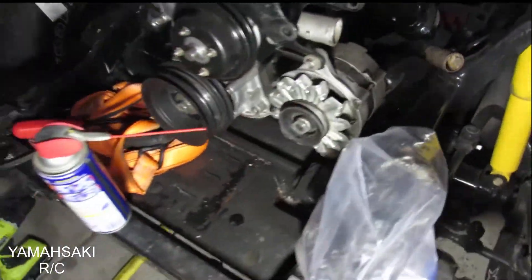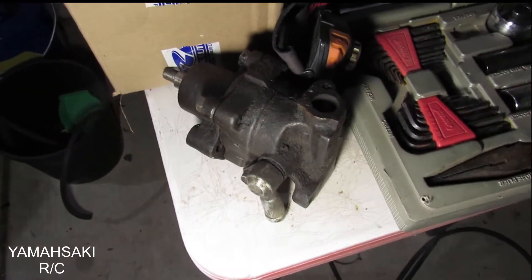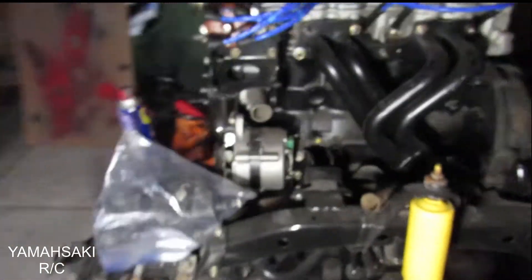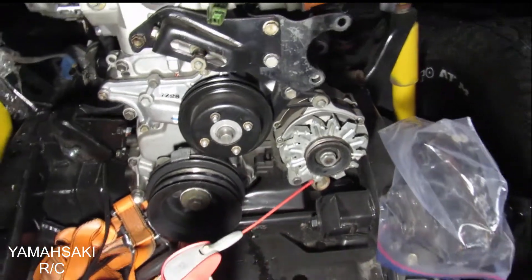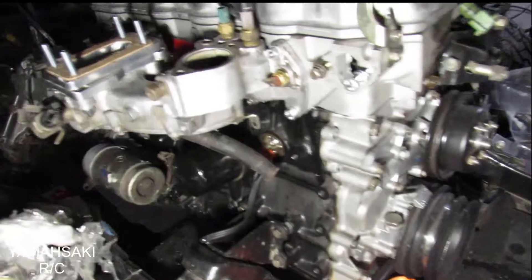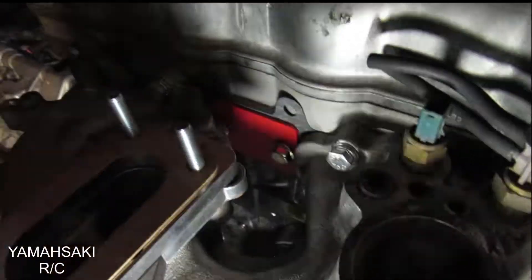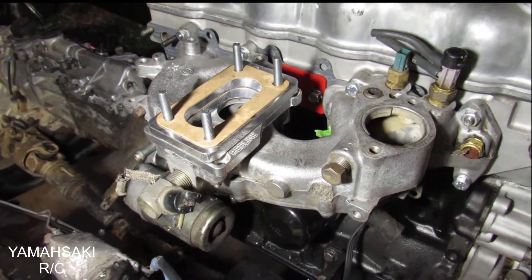Power steering pump — we ordered a new one from Rock Auto but it didn't fit, so this is the actual one that goes to this truck and we're going to ship it out and have it rebuilt. We'll actually have a fitting power steering pump then. Had to change out the bracket because I had a bracket for a different power steering pump from a different truck. Got new belts for this thing, they're sitting in that box.